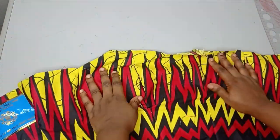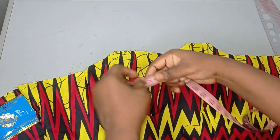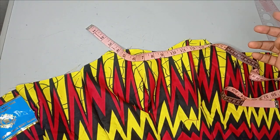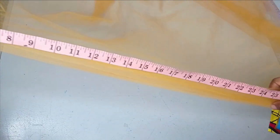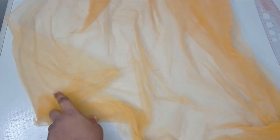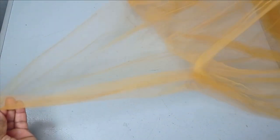The next thing is to cut out the drape yoke. For the measurements, you can measure the neckline of the front part and multiply it by three, or use your discretion depending on how full you want it. I'll be using a net fabric of around one and a half to two yards. This net is very soft, so if you are using a stronger net it may be easier to work with. I fold it like this.